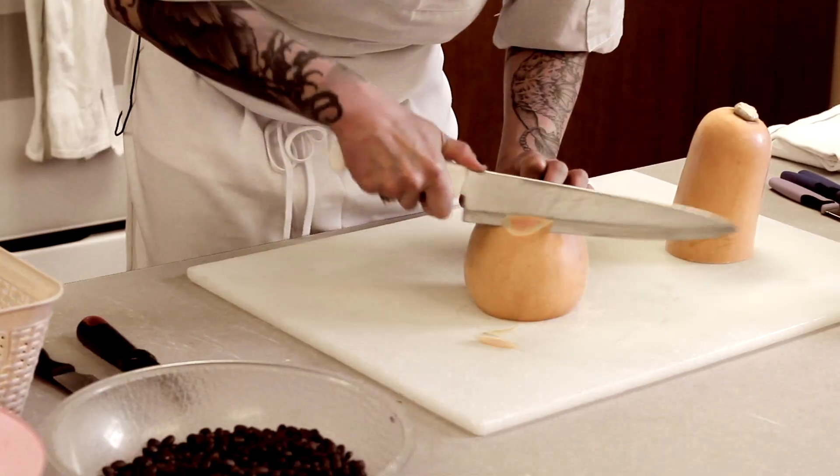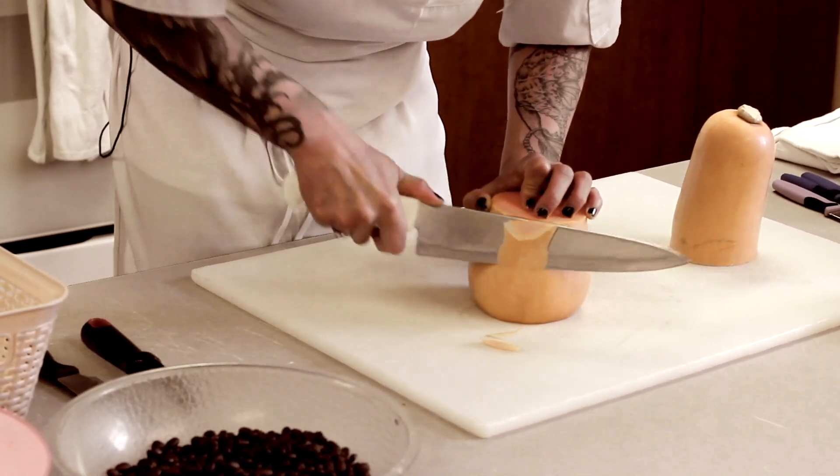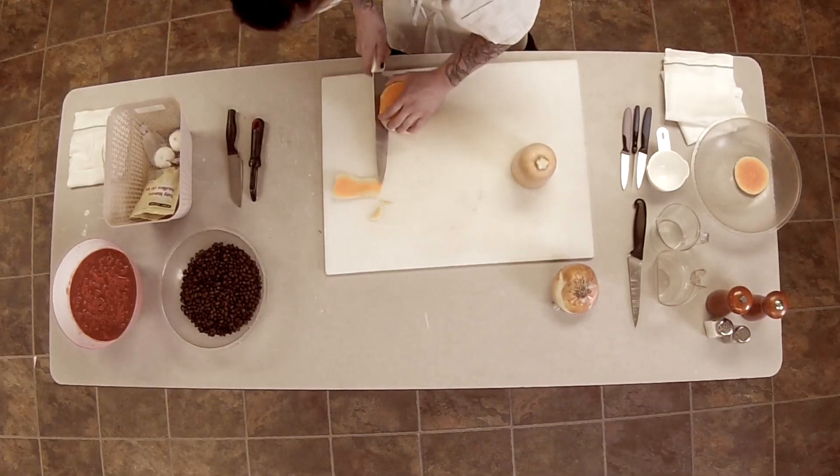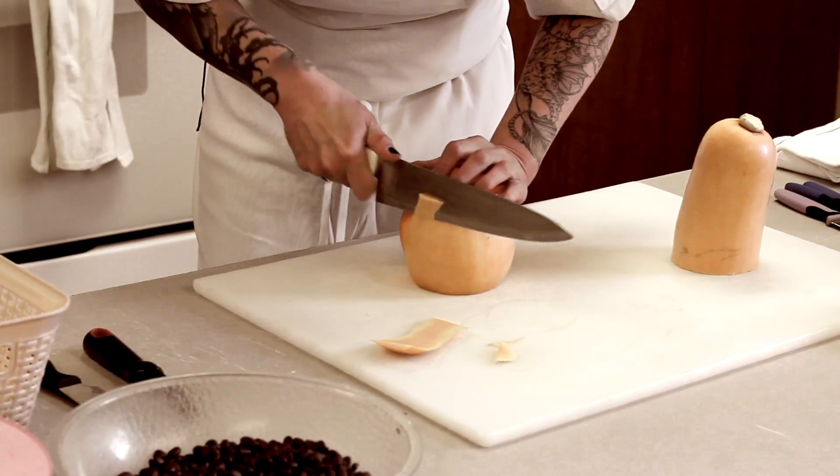The peels on these are a little bit tough, so it's your choice. You can use a knife if you want, or some people prefer to use a vegetable peeler — I like a knife myself.